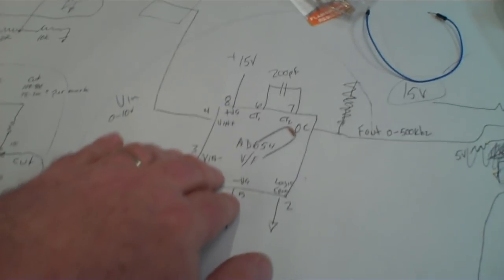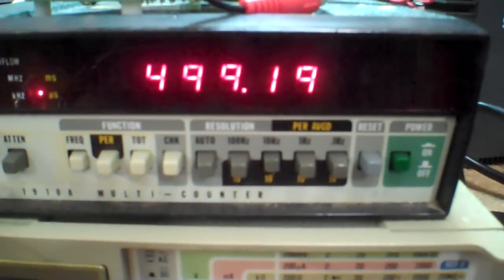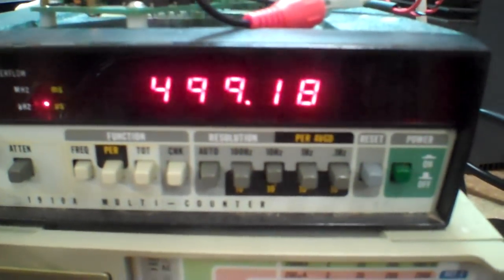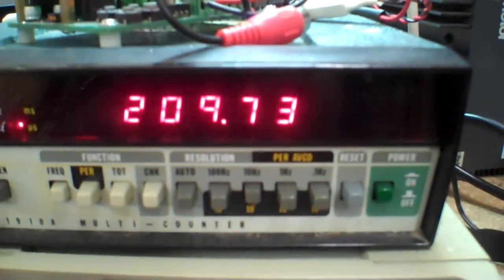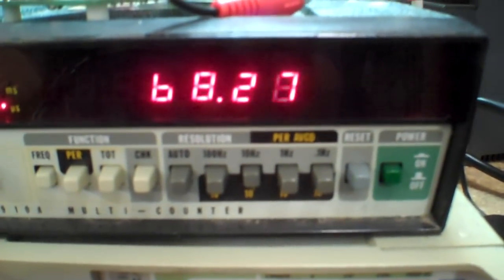That now runs into a voltage-to-frequency converter that I've got prototyped up here, along with a precision reference. Right now I've got a pot here for testing — I've got 10 volts going in and I've got 500 kHz coming out, about 499-point-whatever kilohertz. I can change this voltage and you see the frequency changes. These different voltages are going to be the different LPIs that I need.